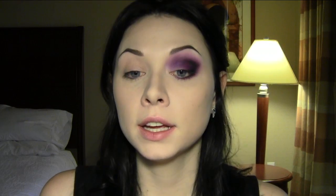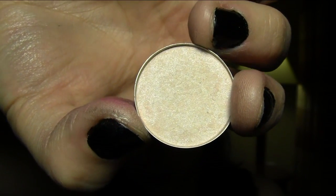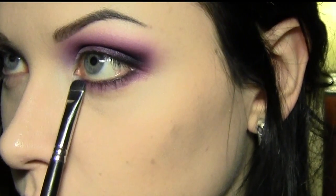Now I'm taking the silver from that same Wet n Wild palette — it's going to be like a topping for this purple. I'm applying it over about two-thirds of the lid with a fluffy brush so it's not too dense over the purple — just a light veil of silver frost. For the inner corner highlight I'm using Vapor from MAC, which is a pinky-white with a blue shimmer in it. Then on a short shader brush I'm taking some more Poison Plum and bringing it right underneath the tear duct.